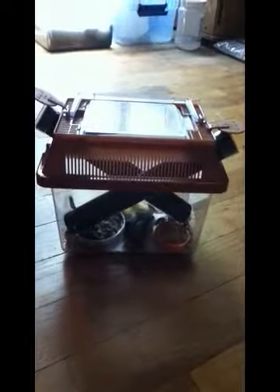Remove any dead ones from the terrarium. And that is how you keep crickets in a cricket keeper.